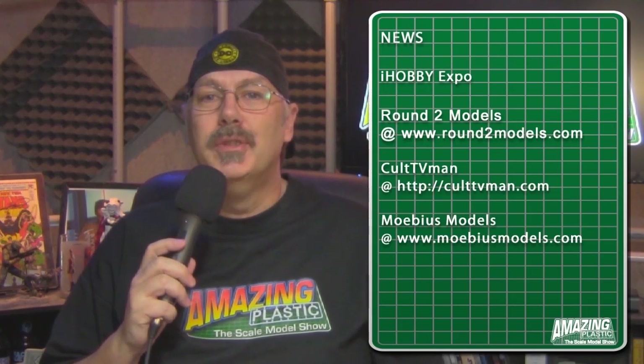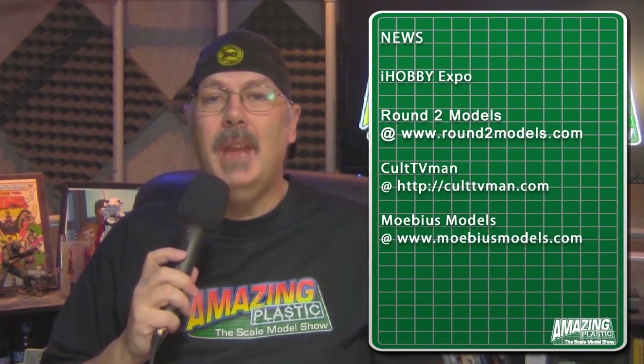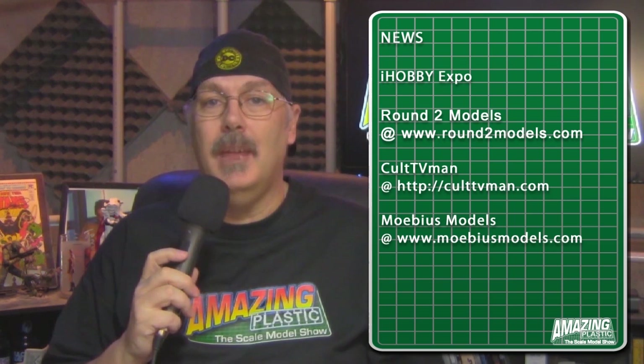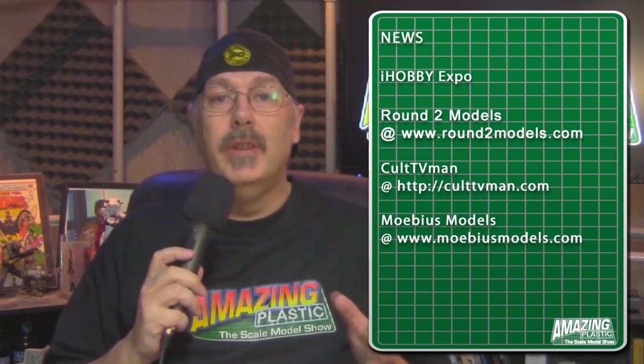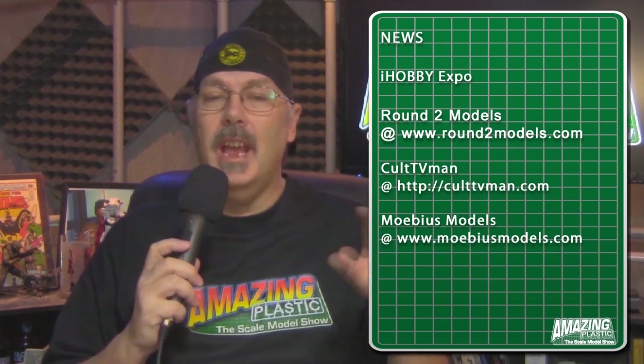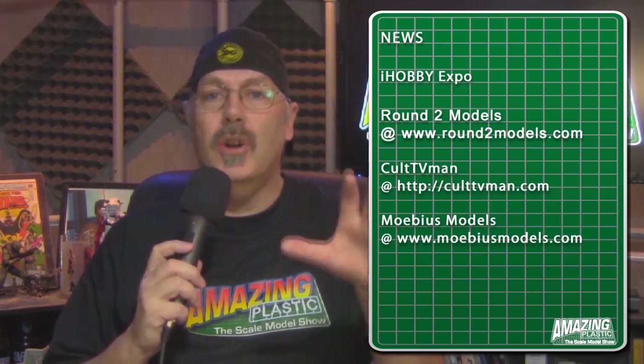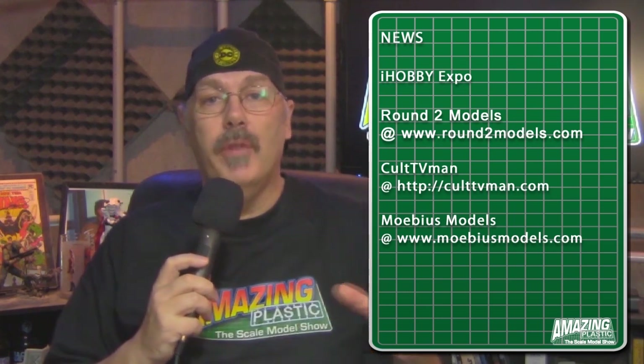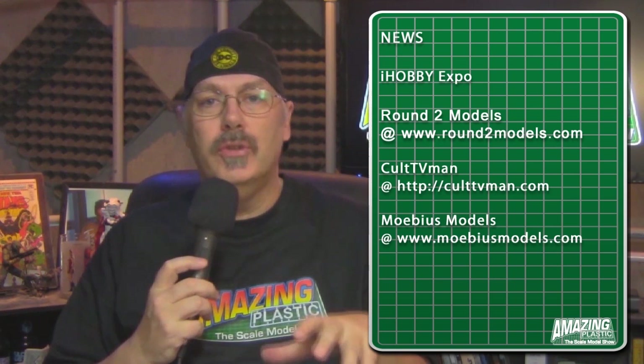Let's check out some news from around the web. iHobby Expo recently wrapped up, and there was some great stuff that came down the pipe — including from Round Two Models, who are re-popping and revamping some older kits in the Star Trek line, including the bridge model, which now comes with more figures, more walls, and is a little bit more accurate to what the actual studio set was.